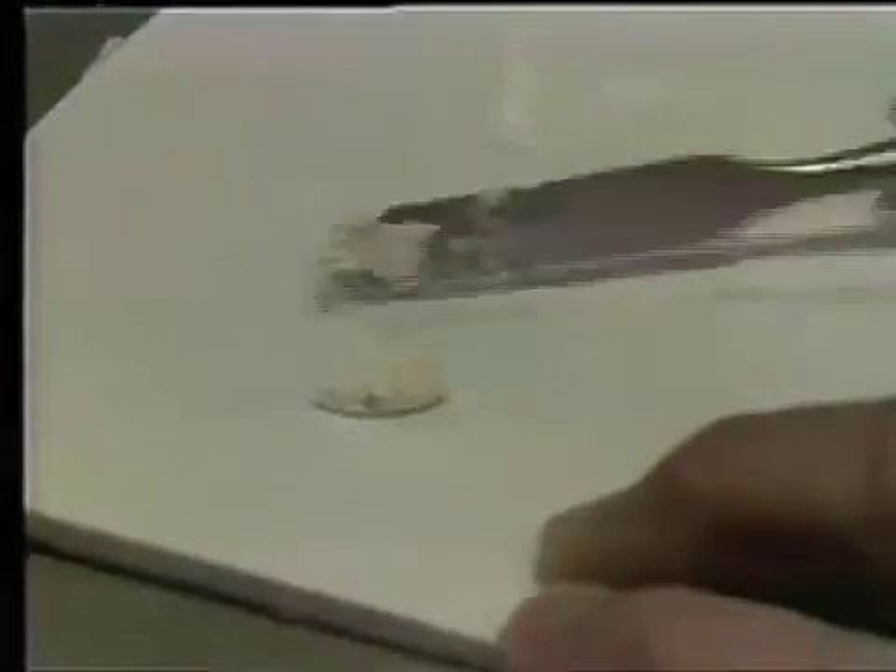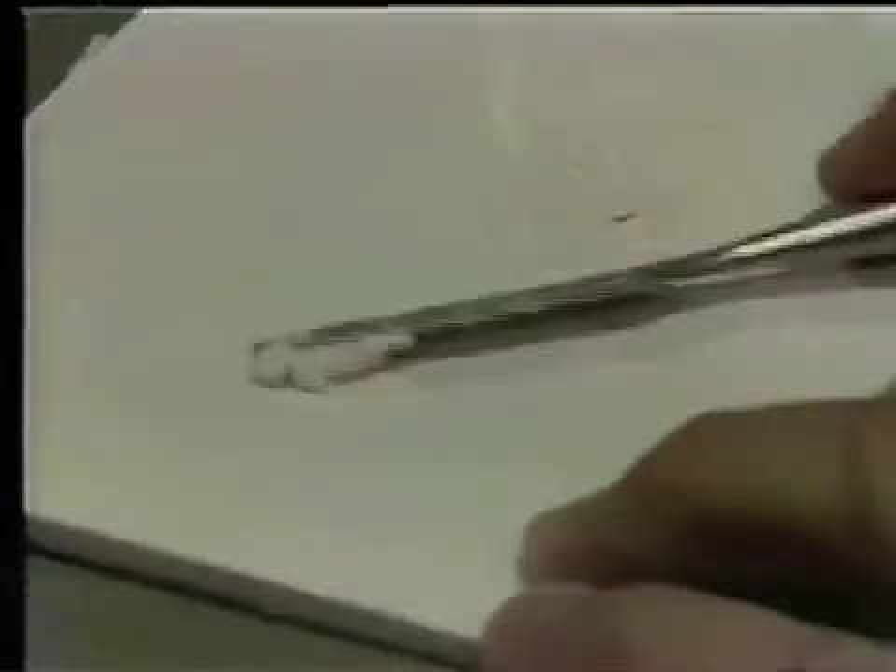Now we're reaching that heavy putty-like mass, a material that can now be brought together, pulled off to the side, and brought into a rope form.